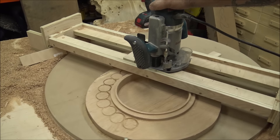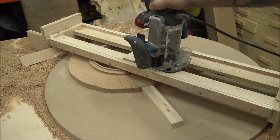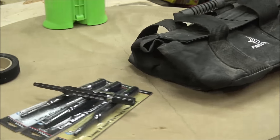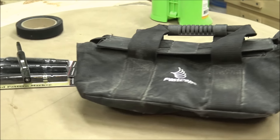I'm just getting started with this build and I have lots of really cool stuff planned for this turntable, so don't forget to check back. I want to say a huge thank you to FastCap for sponsoring today's video. Here are a few of the products I use in today's build from FastCap, and if you'd like to learn more about these or get them for yourselves there will be links in the description box below.